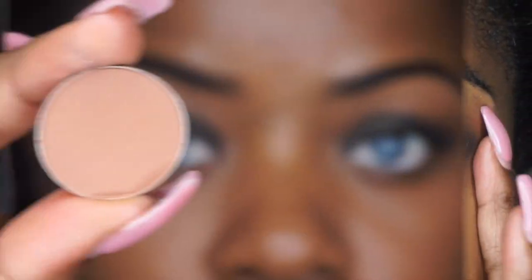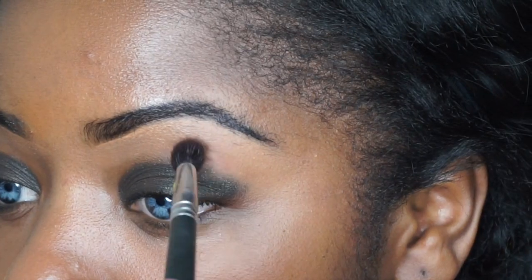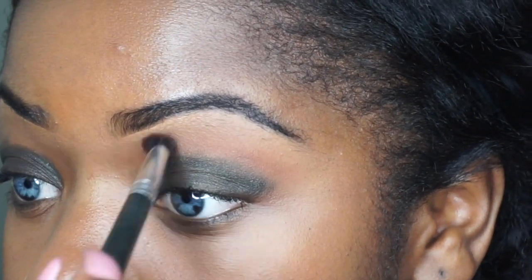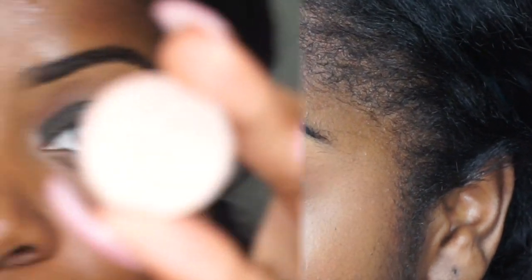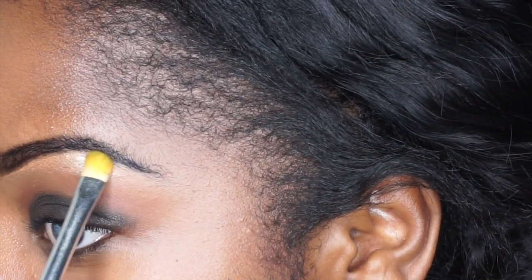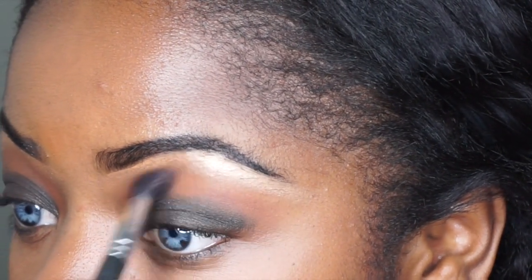Now I'm going to take Saddle by MAC. This is one of their really good shadows for darker skin tones, just to blend out all of your colors, and I'm going to apply that into my crease. The key for this look is to blend out the colors so I'm going to be using this color a lot. I'm going to take All That Glitters from MAC and I'm just applying this onto my brow bone as a highlight. Then I'm going to go back in with Saddle and just blend that out so it looks more seamless and not a harsh transition between colors.